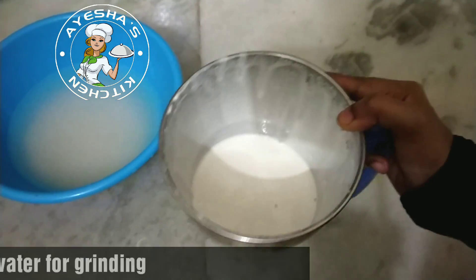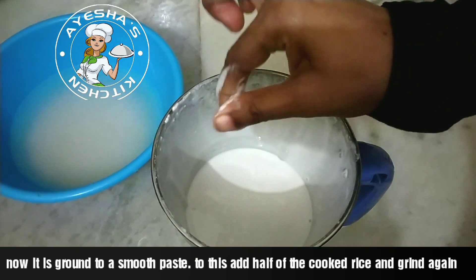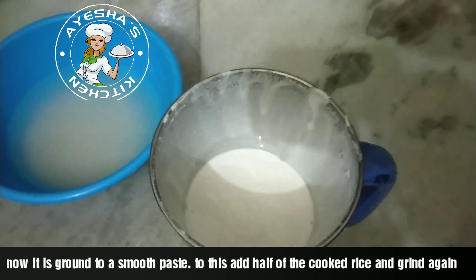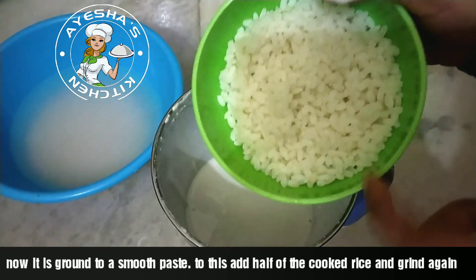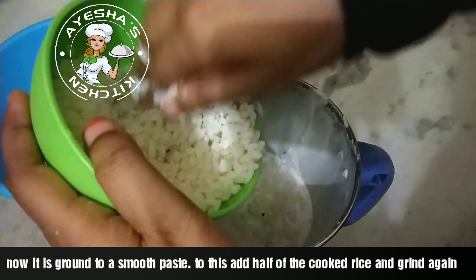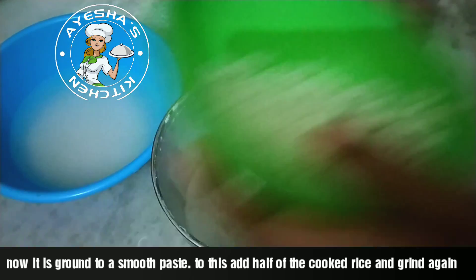This is a smooth line. We're using small pieces of rice — about 1 to 5 pieces and 2 to 3 pieces. This is a small piece of rice.